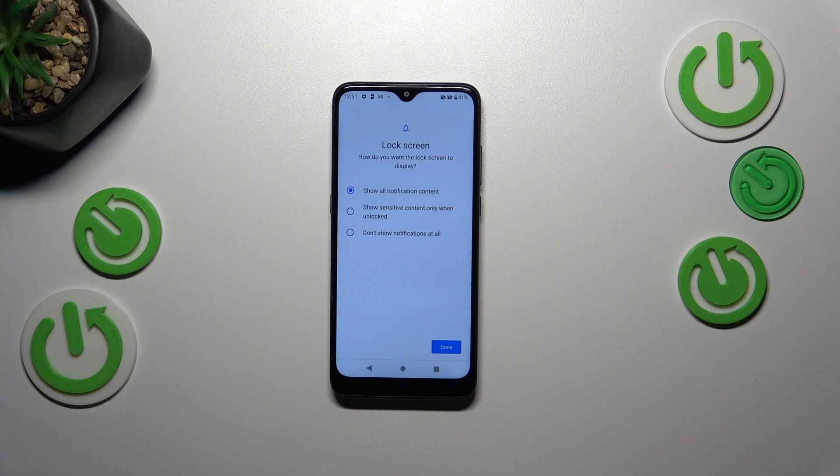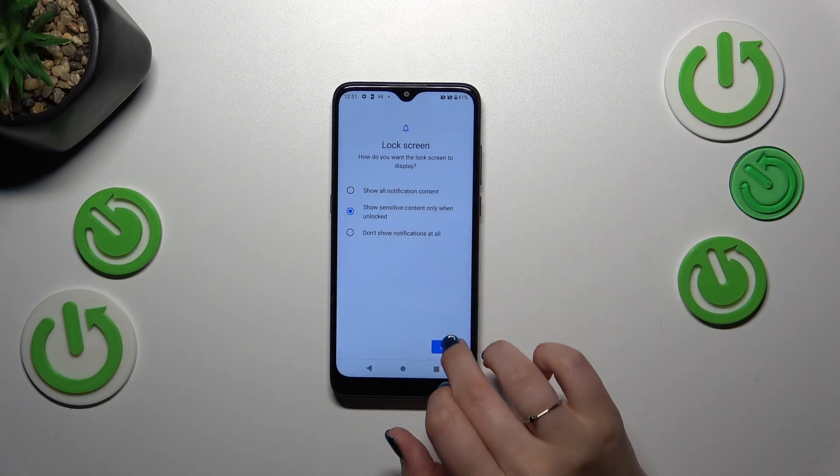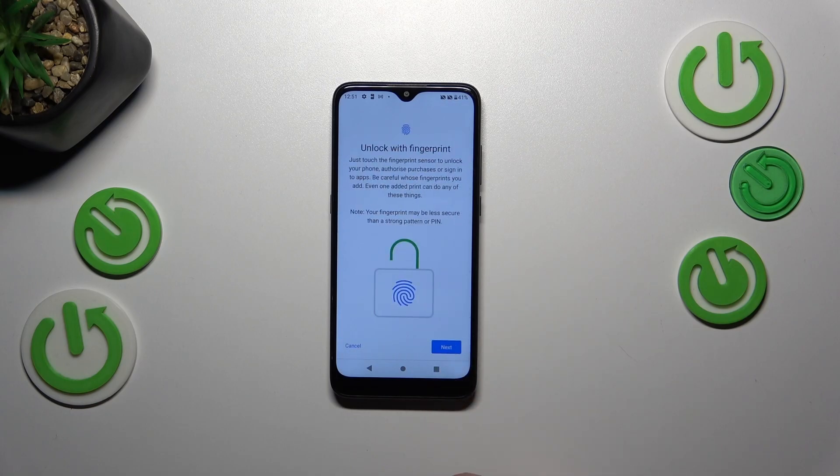Here you have to decide what kind of content you want to show on the lock screen — it's up to you. Just mark it and tap on Done, and here we've got the proper section with the fingerprint.